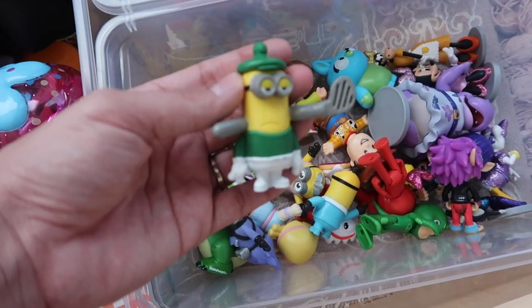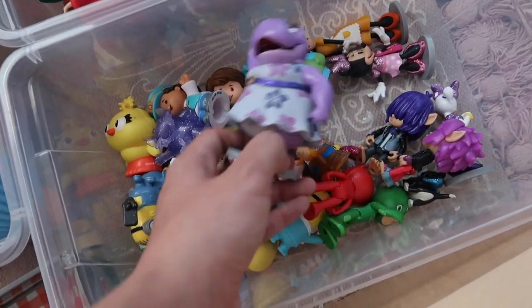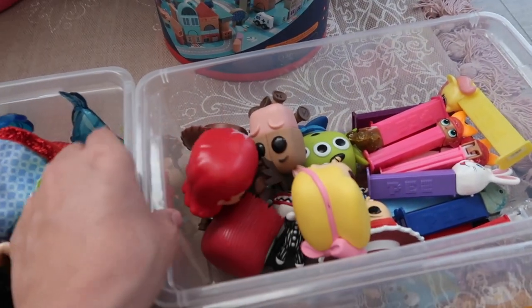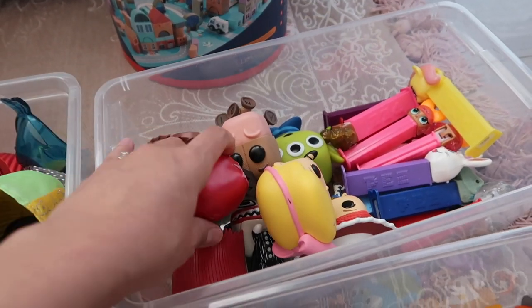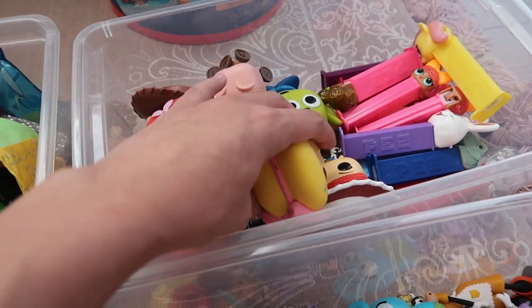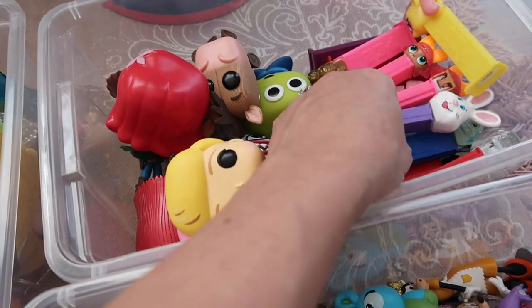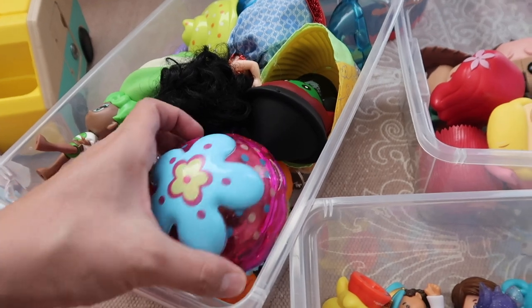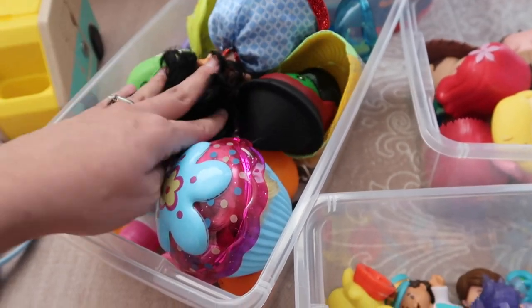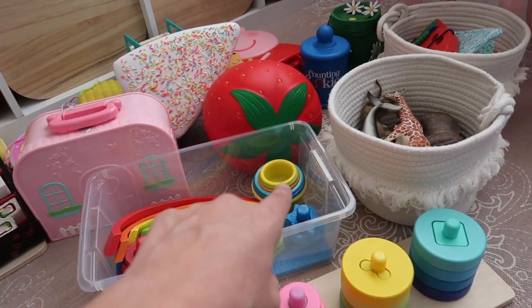This bin right here is like all of the little figures the girls have — there's Minions, little people, and Minnie Mouse ones. This one is definitely going into storage because it's more of Layla's collectible stuff — she doesn't really play with it, she just likes collecting. These are like Funko Pop dolls and she likes collecting those. Same thing with the Pez — they're just collectibles. This bin is going into storage — it's all of Layla's little dolls, but I'm already keeping all her Barbies, so she doesn't need Barbies and dolls. So this one is going into storage along with pretty much all of this other stuff.